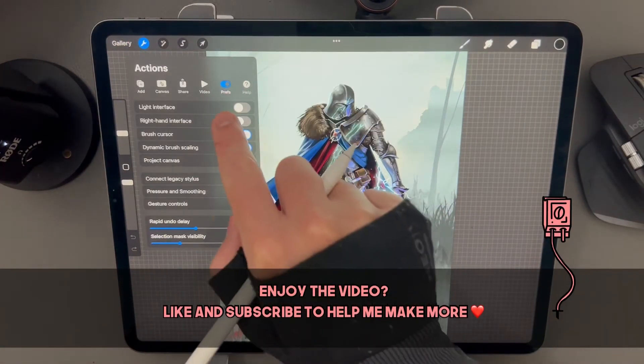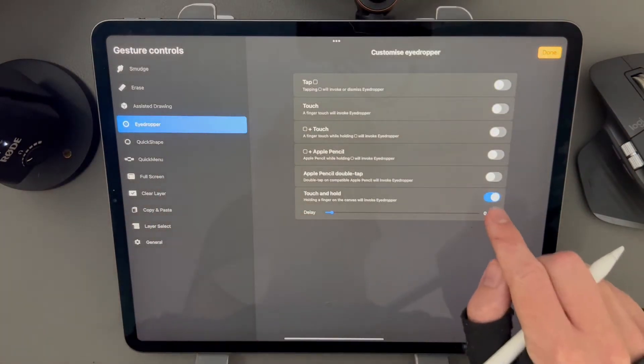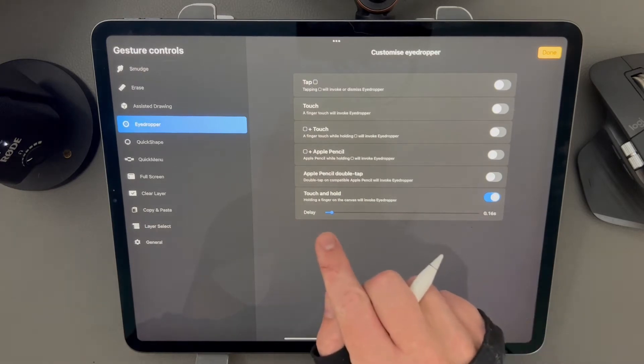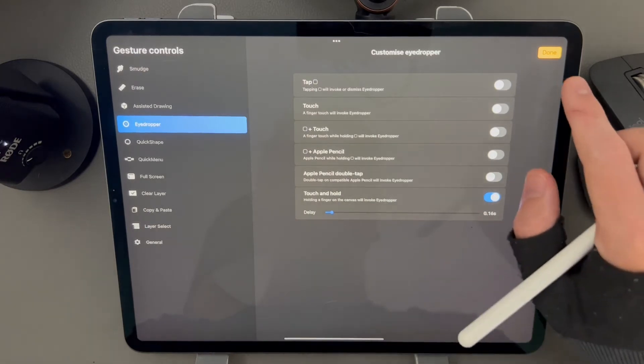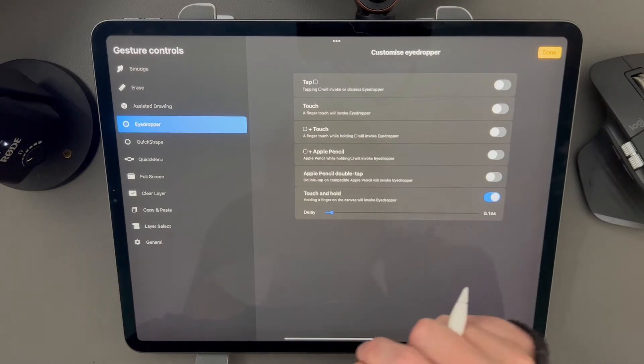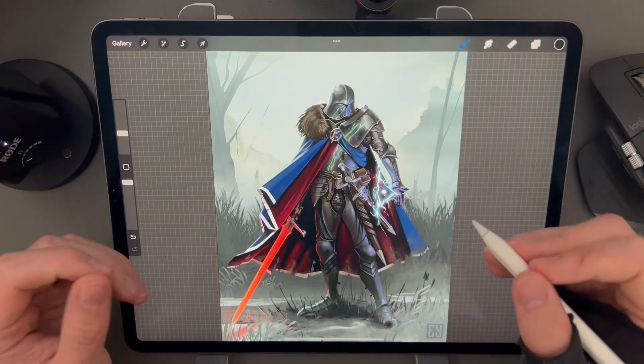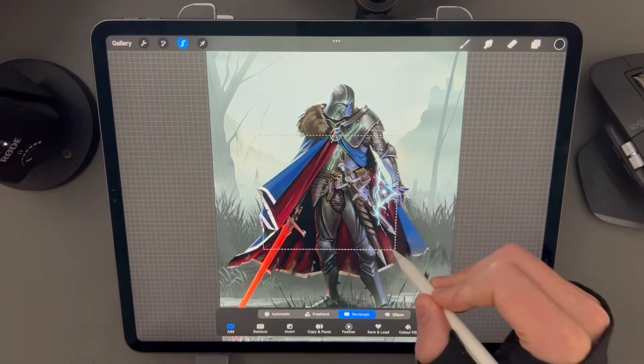If you want to do this, go to the wrench menu and tap on 'Press', then go to gesture controls. If you select the eyedropper and press 'Touch and Hold' and set the delay just a little bit, you'll be able to do exactly that. I don't like having it set to touch because it's too easy to make quick errors — having it with just a little bit of delay makes it a very deliberate action.